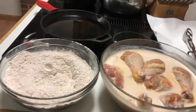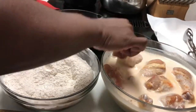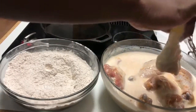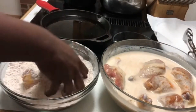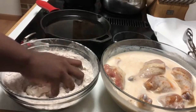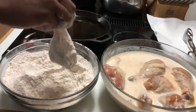So let's get going. Just go ahead and drain off the excess buttermilk because you don't want too much on it. Then we're just gonna put our flour right on the chicken. Make sure you get it nice and coated, then shake off the excess.